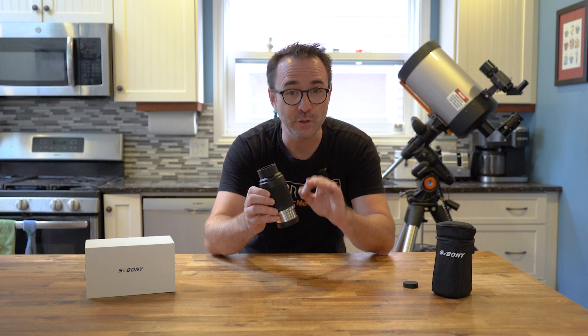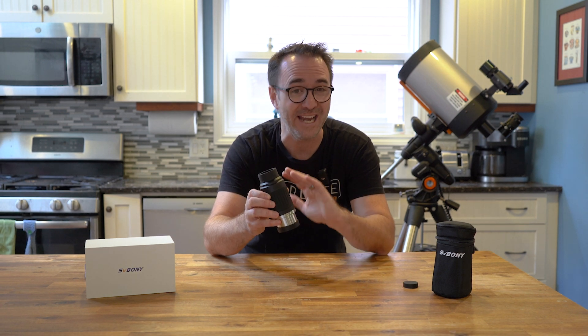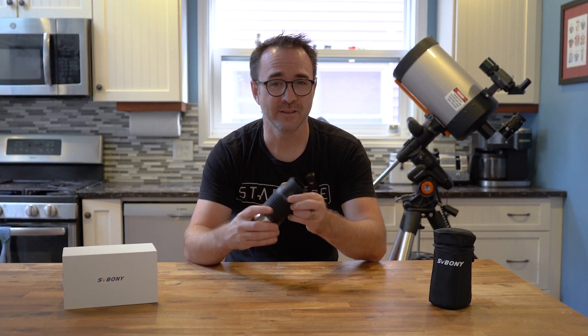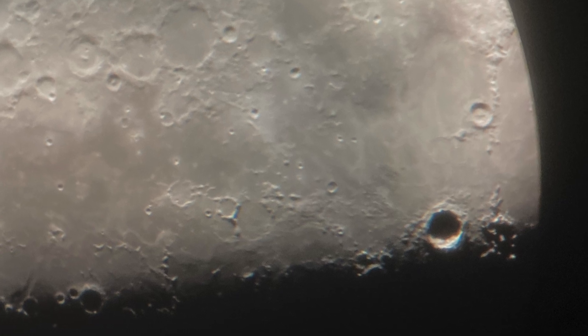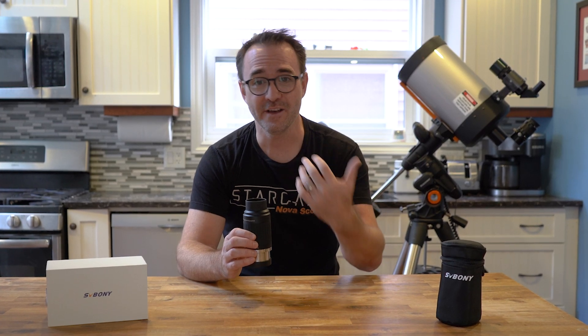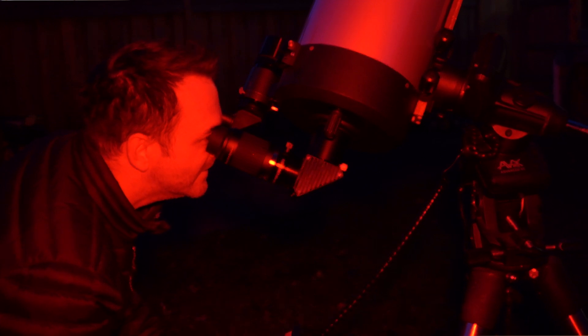In other words, the view should be relatively immersive at any magnification. To summarize, I really like this eyepiece. There was some color fringing at higher magnifications on the moon using my C8, but I'm not sure if that was the eyepiece or the optical system. Other than that, the views were just great, as you would expect from a nice eyepiece.